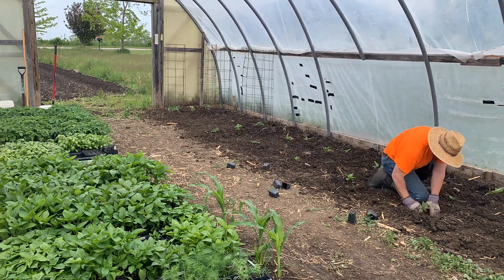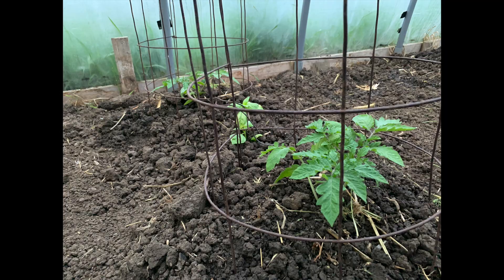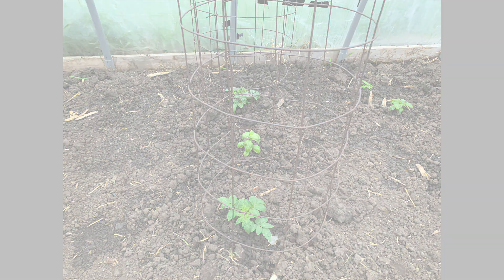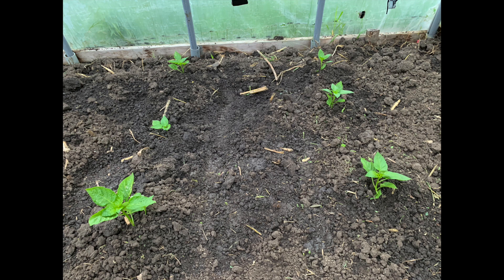So it was a nice start. There's a look at the tomato plants — he's got the cages in and we put basil between each one. It's a nice companion crop for those. There's a look at the peppers again: 12 peppers total, six bell and six hot.